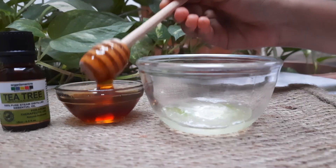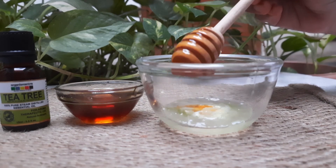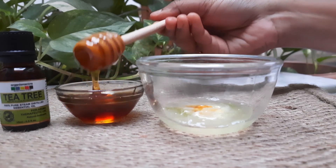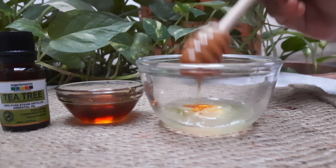In the market there are many hydrating sheet masks whose core ingredient is aloe vera. Next, we will add honey — about 2 to 3 tablespoons. Honey has amazing skin moisturizing properties, and we all know that honey is also great for treating acne.